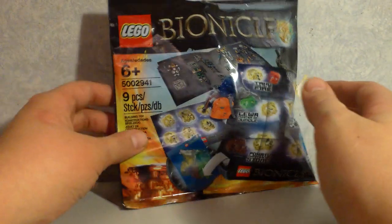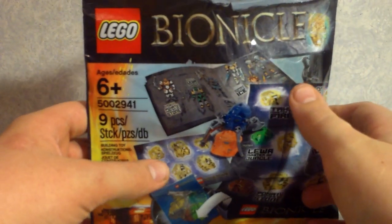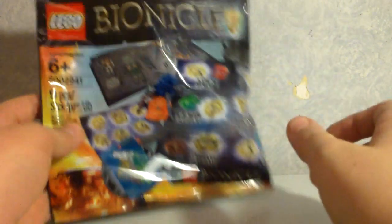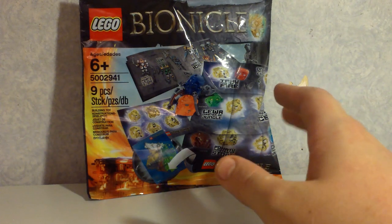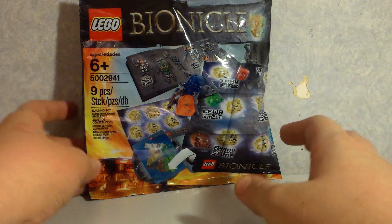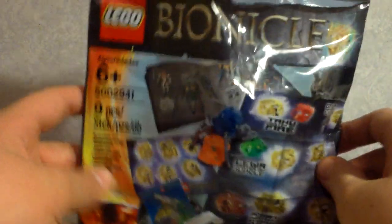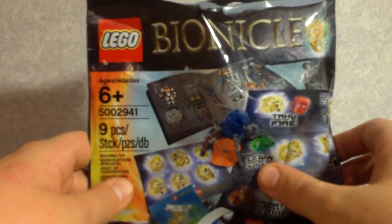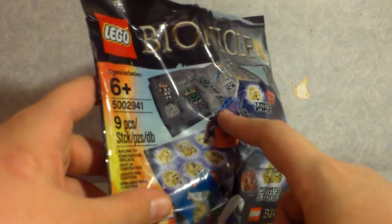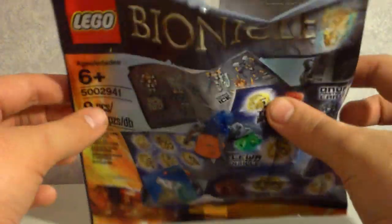Hello, and this is a video — a kind of unexpected video — of a Lego Bionicle free gift set kind of thing. I do apologise, I haven't made a video in quite a long time. I got this today — I have already opened it — but basically, I went to my local Lego store and I got the Protector of Jungle, and they gave me this as well, so I opened it up to see what it was.